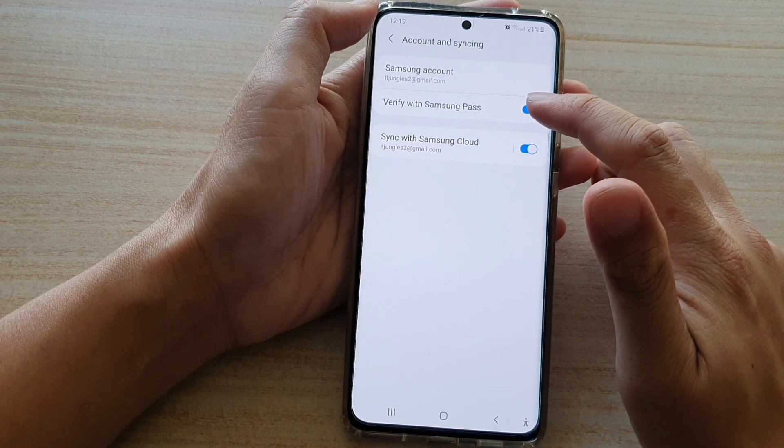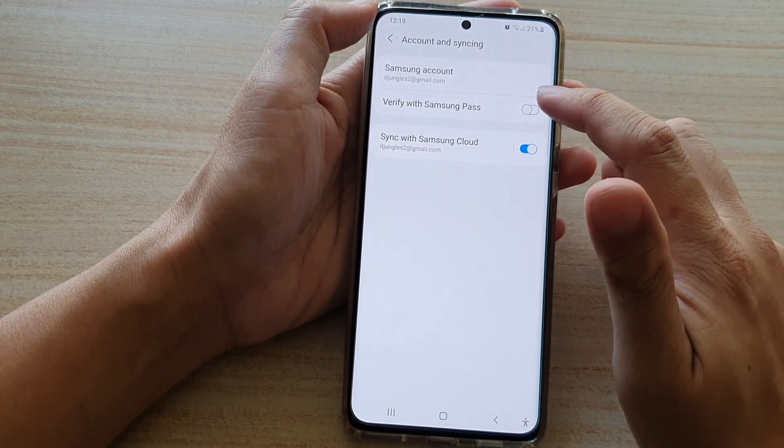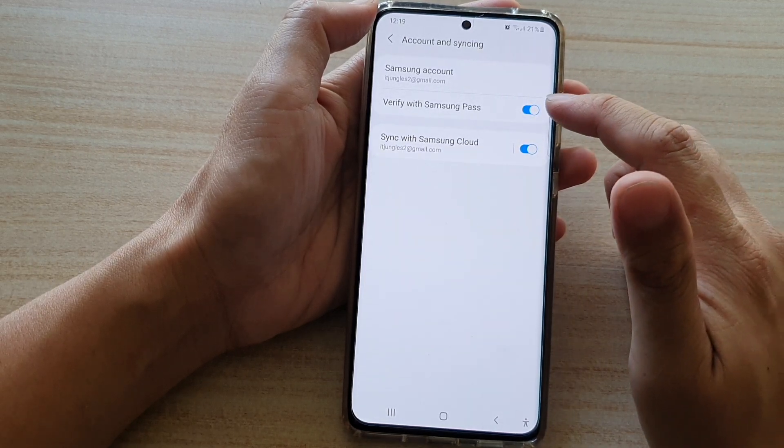Then tap on Verify with Samsung Pass. Tap on the switch to turn it on or off.